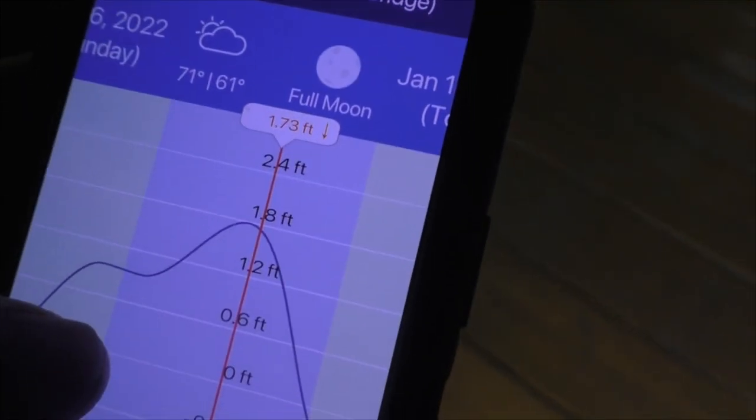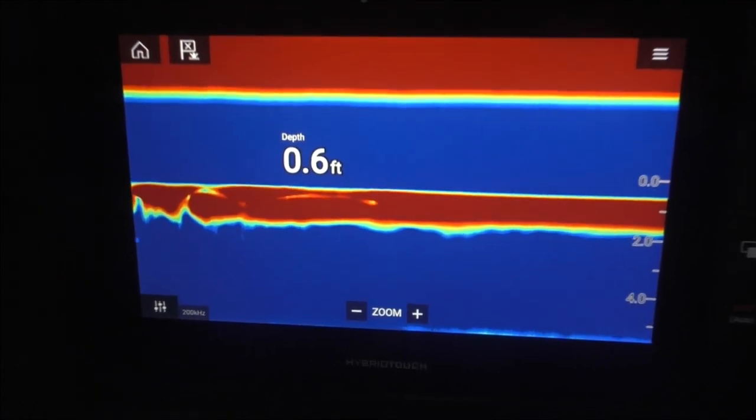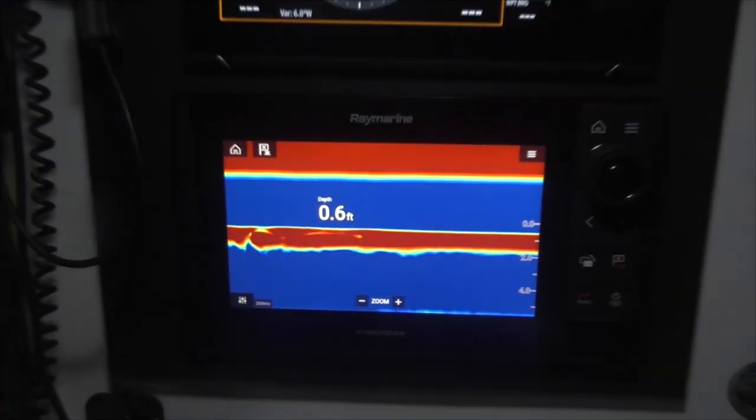We are just past the peak tide. He's not only been watching this on multiple stations around us, but he watches the tides here because just 30 minutes difference could make a little bit of difference in how the tide is affecting you right where you are. It's important because his draft just barely gets us out of here — this is why the high tide matters. We are only half a foot off the bottom with the keel.